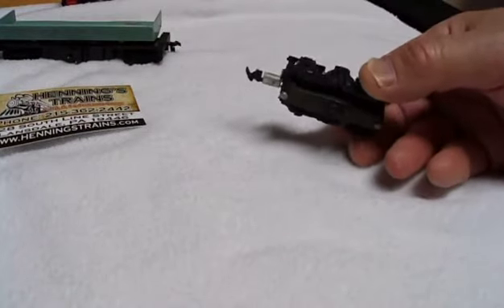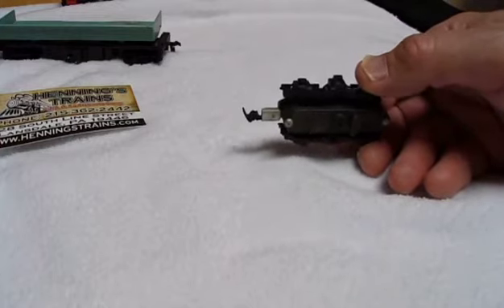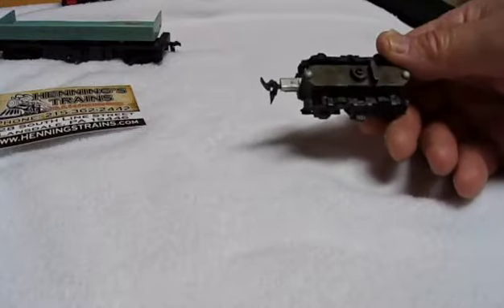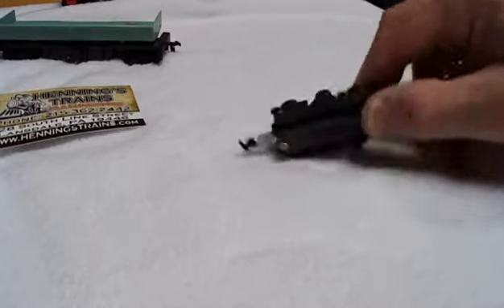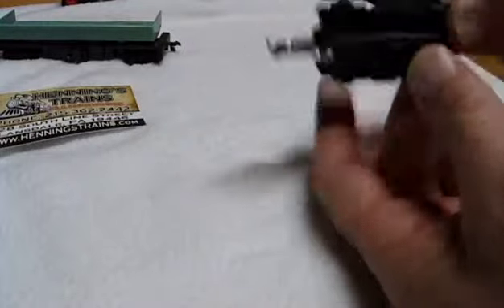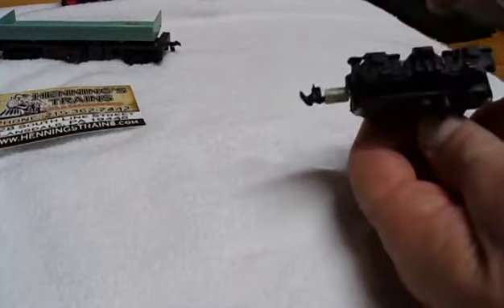I got this set of trucks. They had boxes and boxes of wheels and trucks and things like that. You get a handful for a dollar, and what I want is the side covers here come off. This is for a Tyco, so I can easily just cut these off and these will make one of my other locomotives look good.